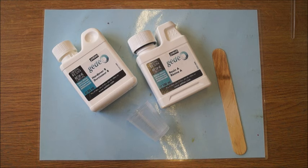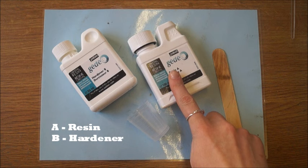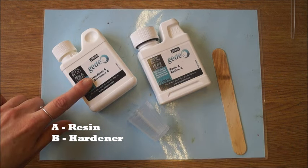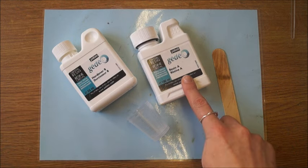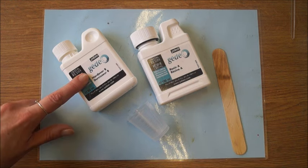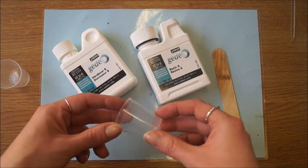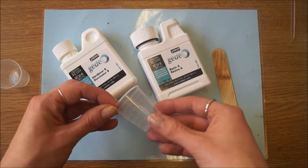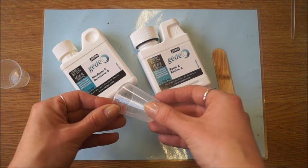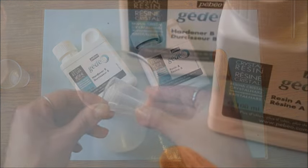All resins are slightly different to mix up. This one by Pebio comes with a resin A and a hardener B. You need two parts of resin A to one part of hardener B. The easiest way to do this is to use a mixing cup — it goes by volume so there's no weighing required. There are measurements on the sides of these cups and these ones allow you to work in quite small quantities.